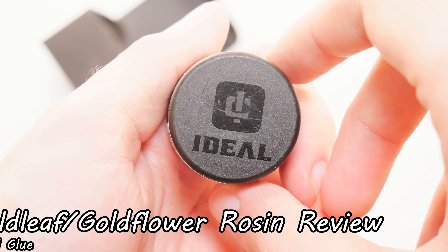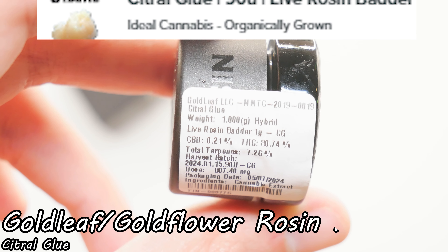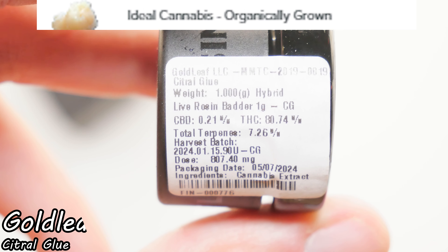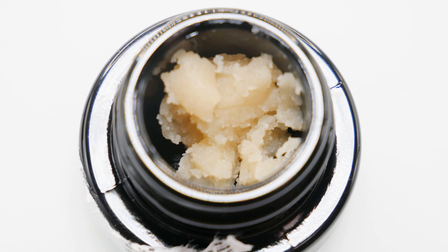Hello everyone. I'm going to do a quick overview of this Citral Glue Rosin from Goldflower. This is 90U Live Rosin Batter, 7.26% terpenes, 80% THC.